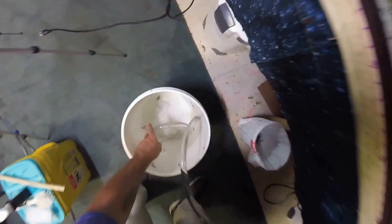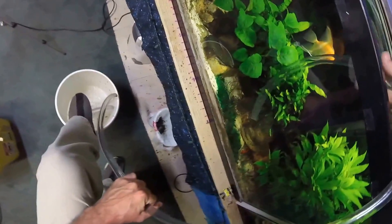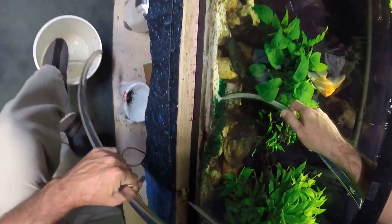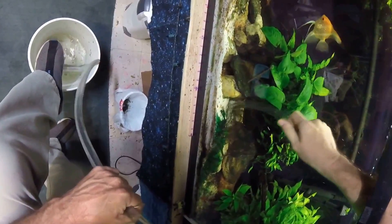Hopefully that'll stay in the bucket, but boy it really drains quickly. Yeah, that's what I was hoping to see — I just want to suck all that stuff right off of there.